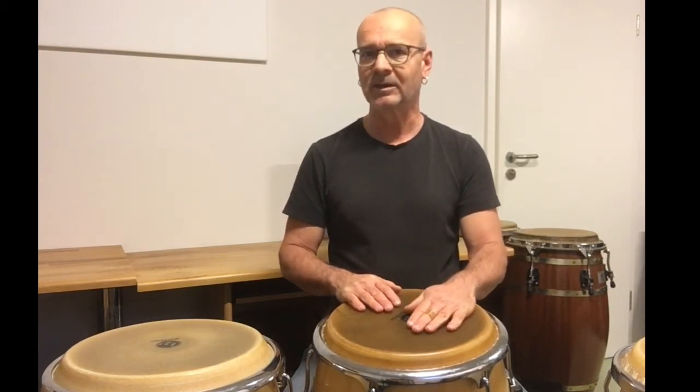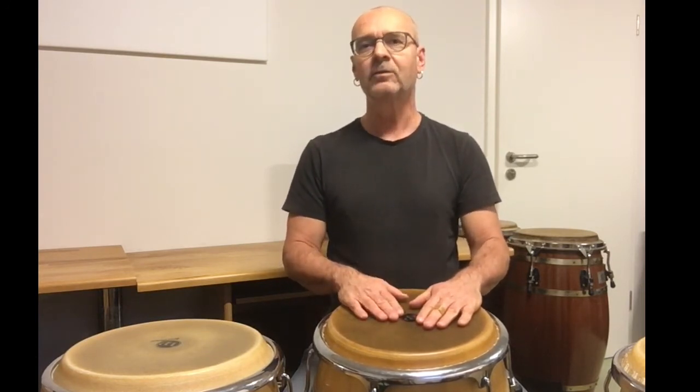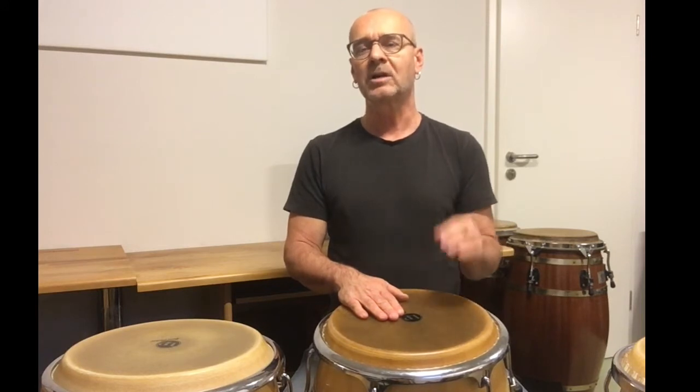First I show you where we start with the fill, because it's in the middle of the groove. We begin with a pole-tap combination with the non-dominant hand, then a closed slab with the dominant hand, then a tap with the non-dominant hand, a tap with the dominant hand, and now we have the point where we start with the fill.